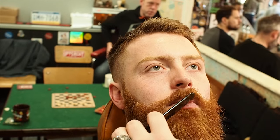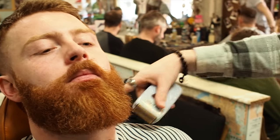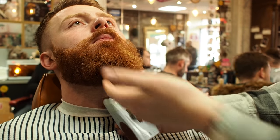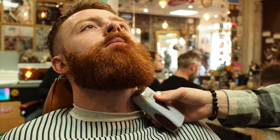At the end as well, I'll just trim across there with the scissors. So, while I'm here and I've got him in that position, I'll take the foils and just clear the area underneath there.